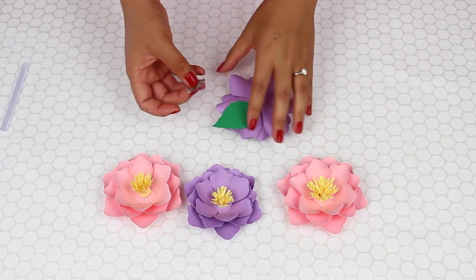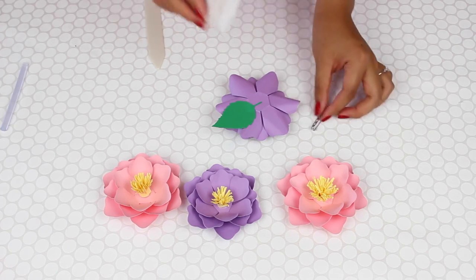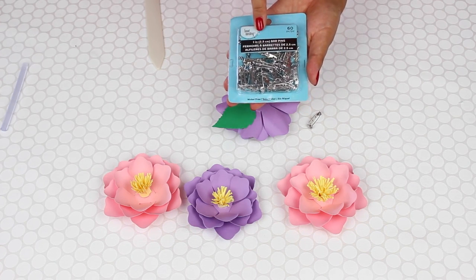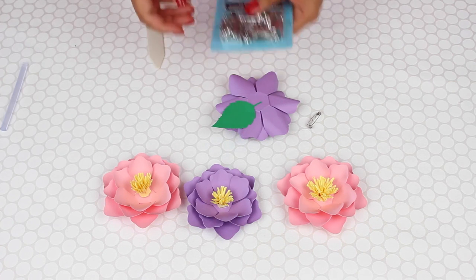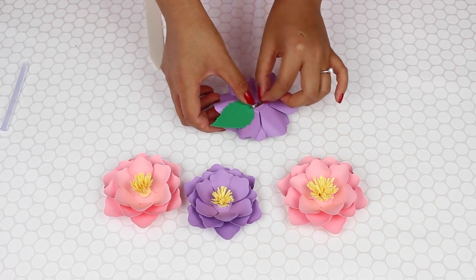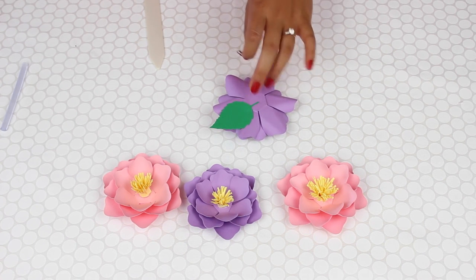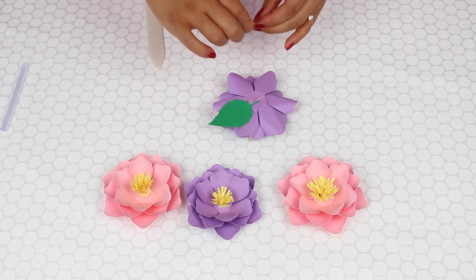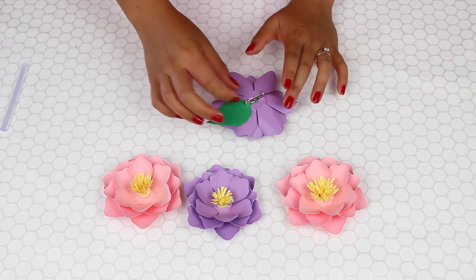One thing you can do to make it a brooch is use these bar pins. These are the bar pins — they can be found in the jewelry section of your craft store. I'll leave a link below for an example so that you can search for it yourself. This is a one-inch bar pin and all you need to do is just glue it to the bottom. I'll put down some glue and then the bar pin, and just let the glue set. I didn't anticipate that I would put that leaf there, but I'm going to go ahead and glue it — because this one will probably be for me.